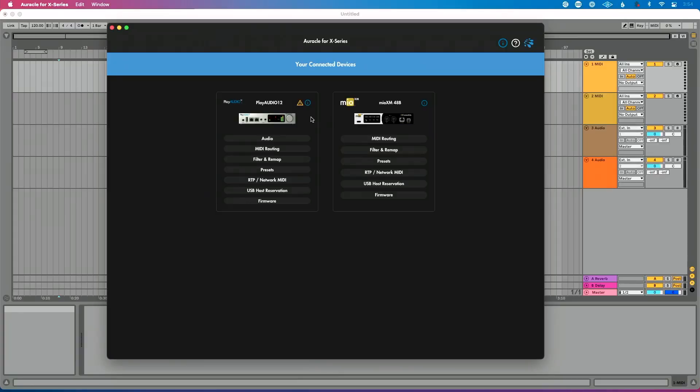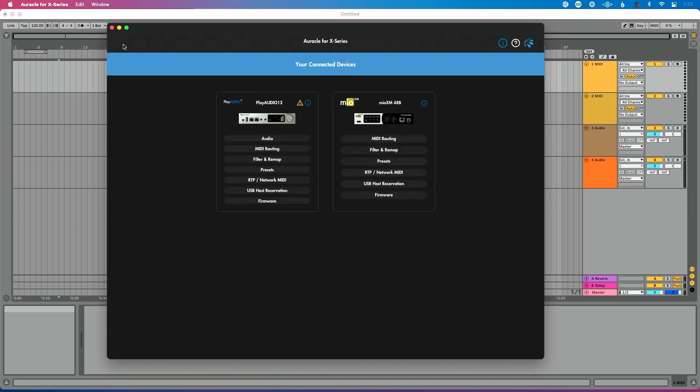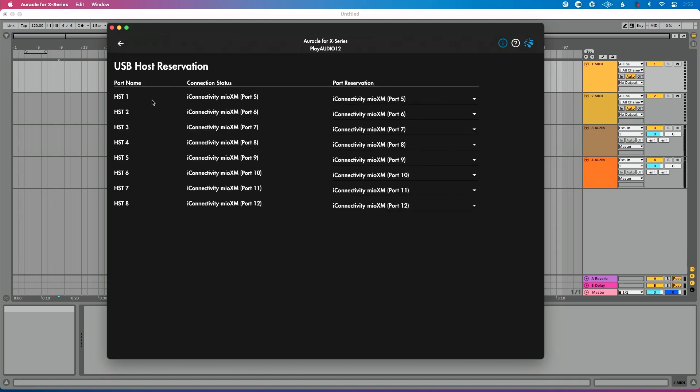Now let's tell our PlayAudio 12 that I want to take eight connections from our Mio XM and receive MIDI from eight different things on the Mio XM. I'm going to go into USB host reservation on the PlayAudio 12. You can see our eight host ports here — I've already done a host port reservation. What I'm reserving is host port one on my PlayAudio 12 to be port five on my Mio XM, and we go all the way through to host eight being port 12 on my Mio XM. Why would I choose port five through port 12 as opposed to port one through port eight on my Mio XM? I'm going to explain that in just a second.